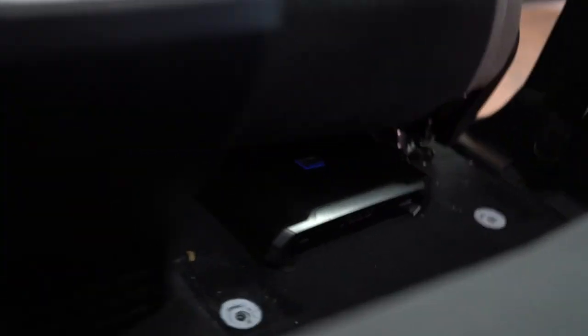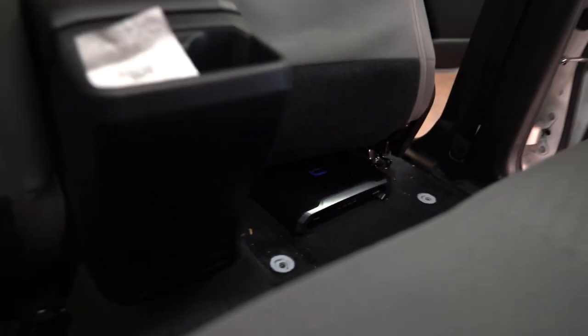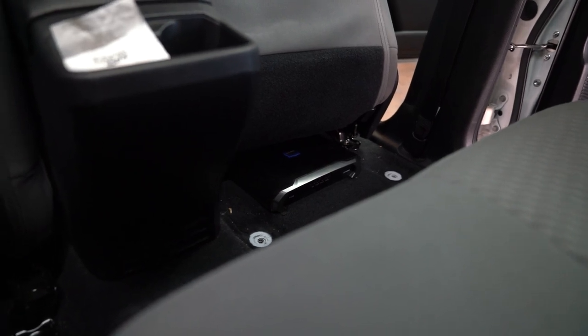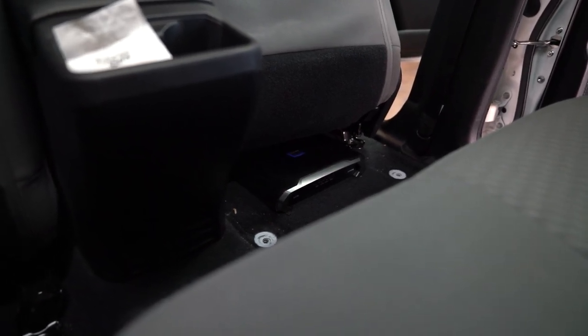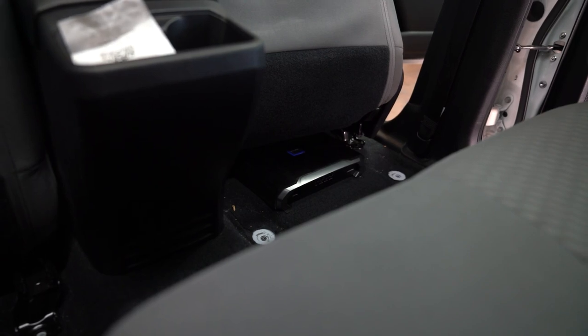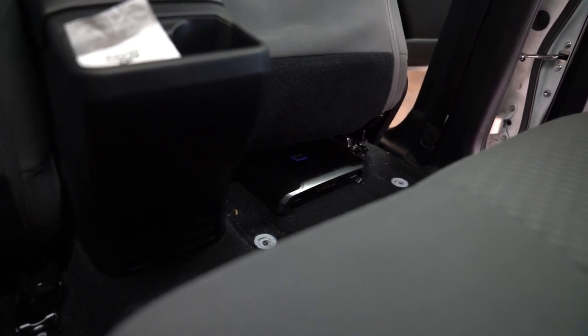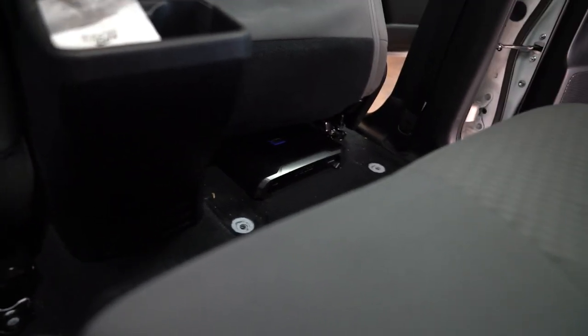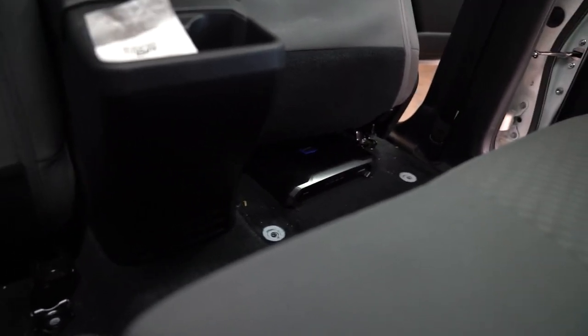We've switched to the Alpine amp because the subwoofers are going to be running at 4 ohms, and the Alpine does 750 watts at 4 ohm. The Arc Audio only did 2 ohm and we don't have the woofers to match it, so we swapped out to the Alpine. It's about the same price, gives a little more wattage, and it's Alpine — so it's good.